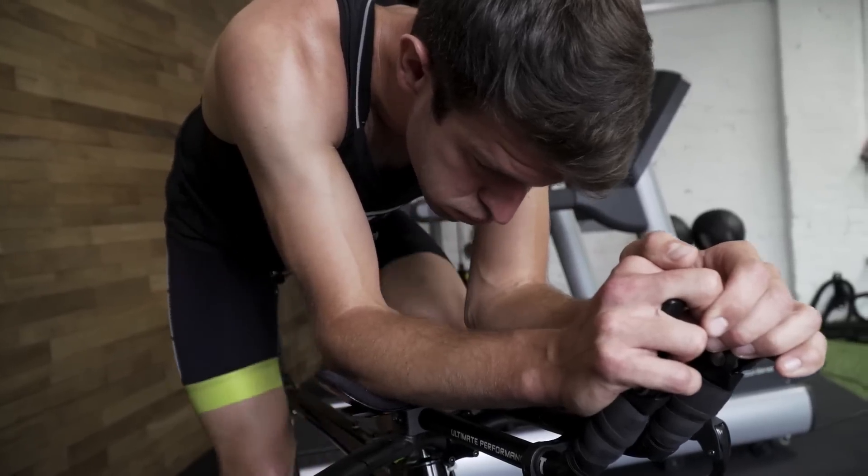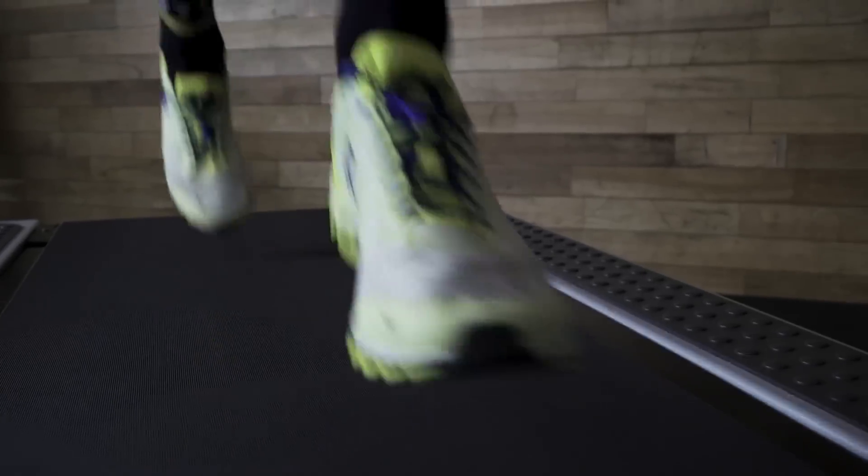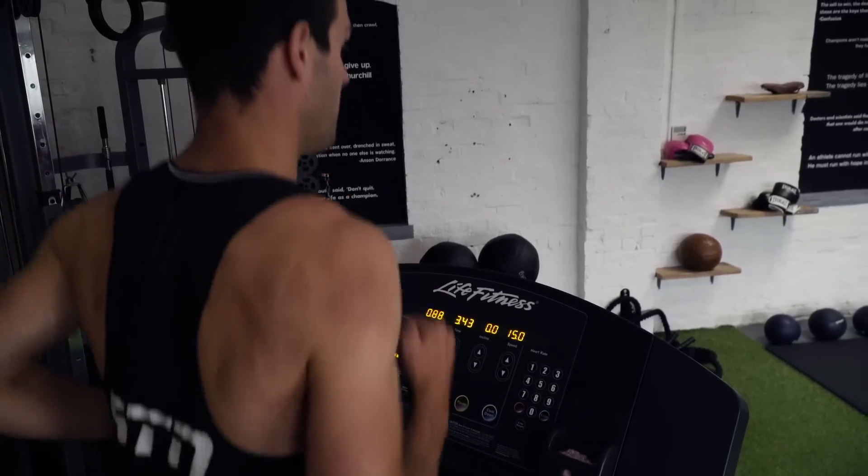A few things before we get started. If this is your first ever brick, then forget about any intensity — it's just about doing it nice and easy and going through the motions. For this example, we're going to talk about a 45-minute bike and a really short run of 15 to 20 minutes. This can be performed indoors or outdoors. A lot of people opt for indoors because it's just that bit easier if you do have a treadmill, but you can also do one inside and then go and do the run outside or vice versa.